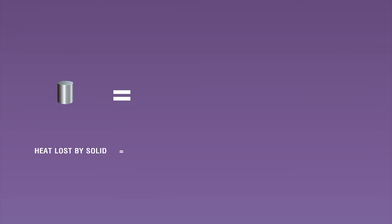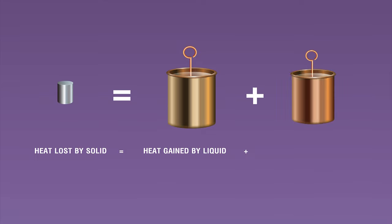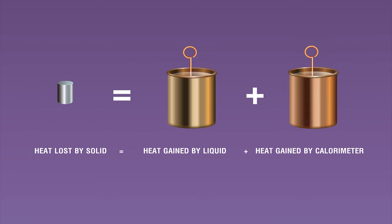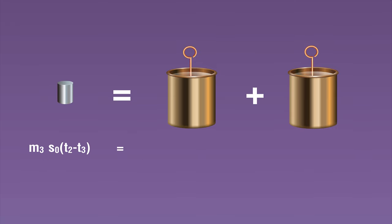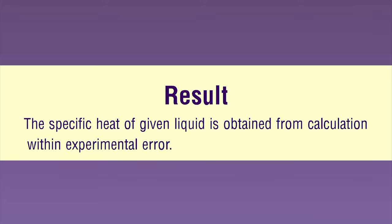From the principle of calorimetry: heat given by the solid in cooling from t2 to t3 equals the heat gained by the liquid in raising its temperature from t1 to t3, plus the heat gained by the calorimeter from t1 to t3. In equation form: m3 · s0 · (t2 − t3) = (m2 − m1) · s · (t3 − t1) + m1 · s1 · (t3 − t1). This is rearranged to obtain s, the specific heat capacity of the given liquid. Result: The specific heat of the given liquid is obtained from the calculation within experimental error.